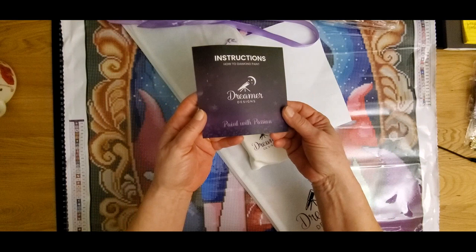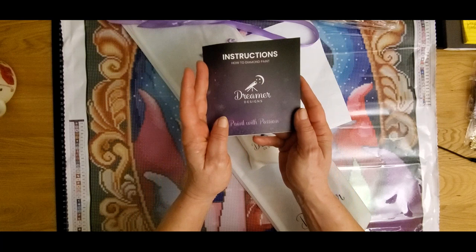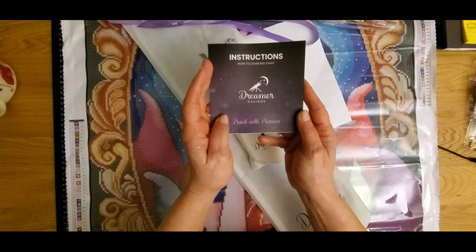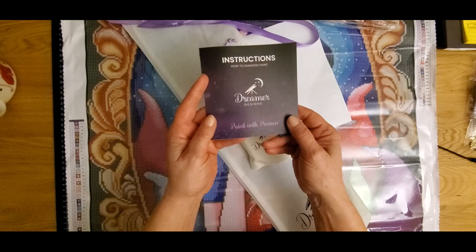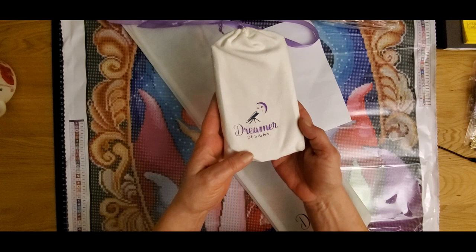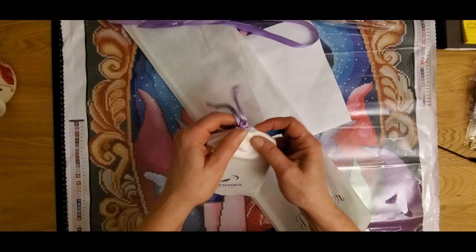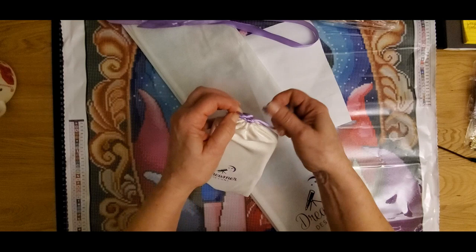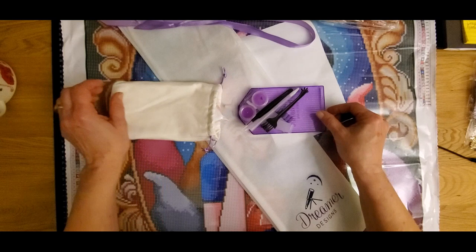You get an instruction book, so if you're a newbie it's all here for you. There are so many videos out there to teach you how to diamond paint — tips, tricks, all that good stuff. This comes from Dreamers Design to help you out with your first diamond painting. You also get this fantastic toolkit — oh my gosh, it's so soft and fluffy! If you've never experienced a Dreamers Design kit, give it a try — you'll really enjoy it. Everything is purple, my favorite color!